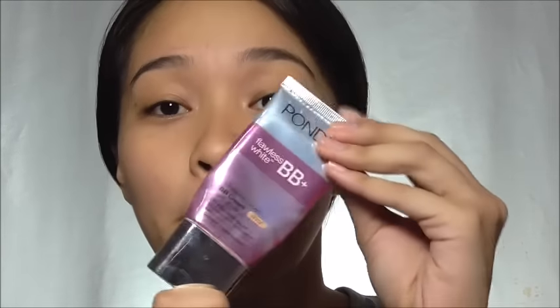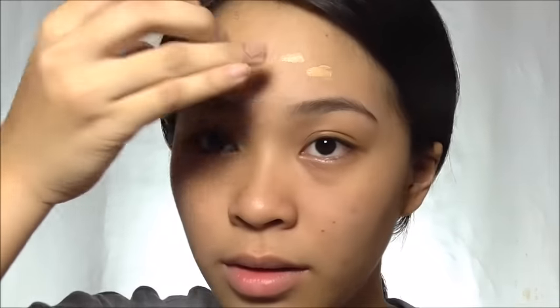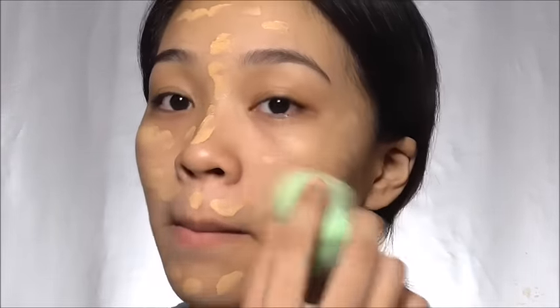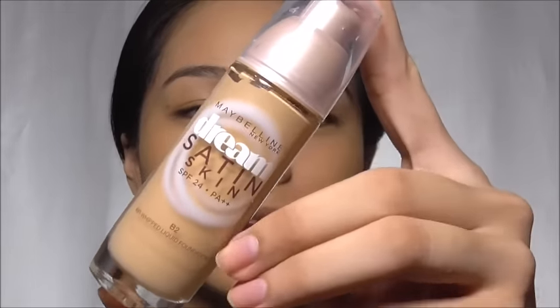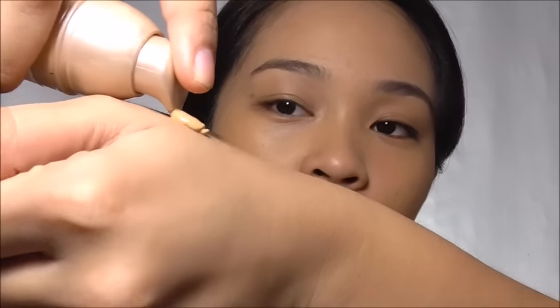So what are we waiting for, let's get started! First I'm going to apply my Pond's BB cream — this will serve as my moisturizer and base. For my concealer I'm using Fashion 21's concealer slash foundation stick in Almond. For my foundation I'm using Maybelline's Dream Satin in B2. Whenever I use liquid foundation I always put it on my hand as a palette and use a stipple brush to apply it.